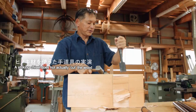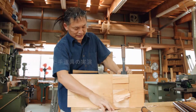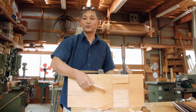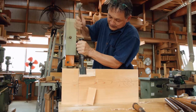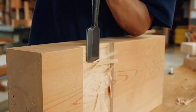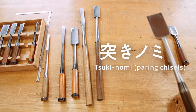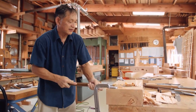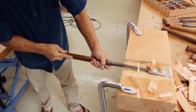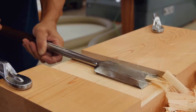A striking chisel does not actually cut the wood — it is more akin to splitting the wood using a wedge. As you clean up the joint surface with a pairing chisel, the striking chisel's blade marks will emerge, so you must proceed carefully.